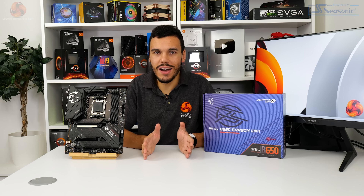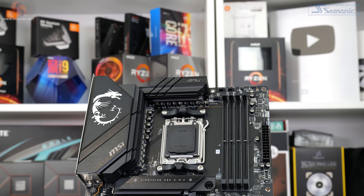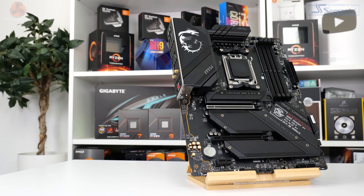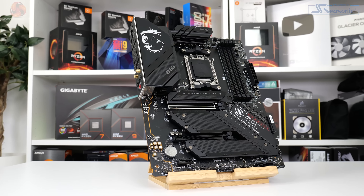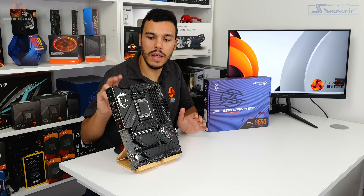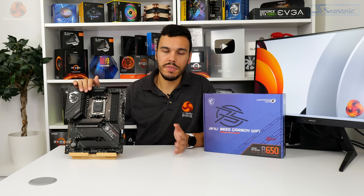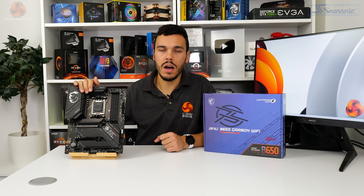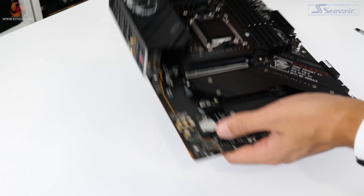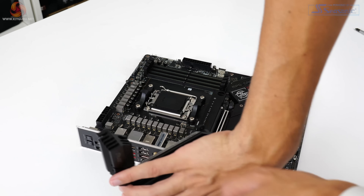The VRM heatsinks are two incredibly large slabs of metal designed to cool via their sheer size and a heat pipe link between them. MSI doesn't make the best effort to increase surface area via fins, but there is plenty of size to compensate. These should perform absolutely stellar with some airflow nearby. A sizeable rear I/O cover sits atop the ports and blends into the VRM heatsink. The B650 Carbon Wi-Fi uses a six-layer two-ounce copper PCB with dual eight-pin connections to feed the Ryzen 7000 CPU. The primary power delivery is a 16+2+1 stage VRM using Monolithic Power Systems hardware — specifically an MP2857 PWM controller with MP87670 DRMOS power stages rated at 80 amps.